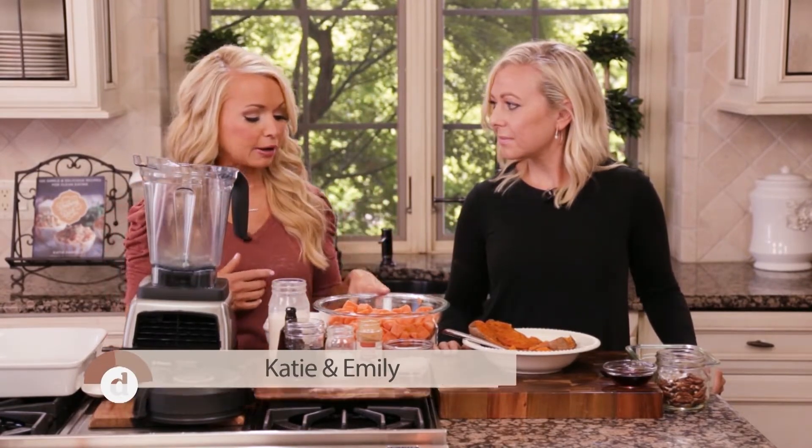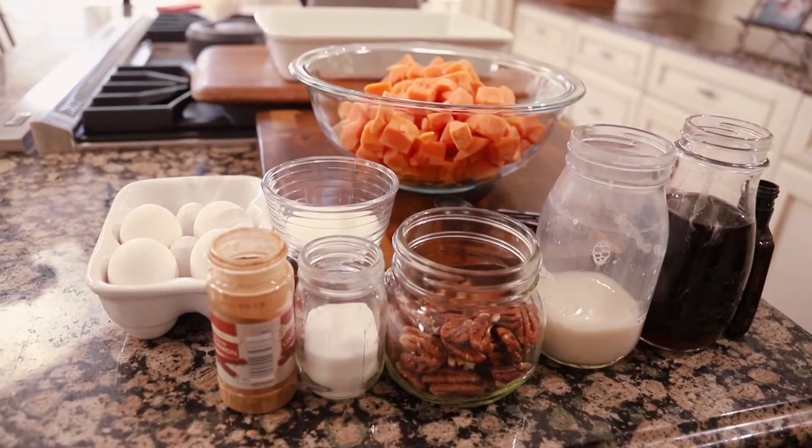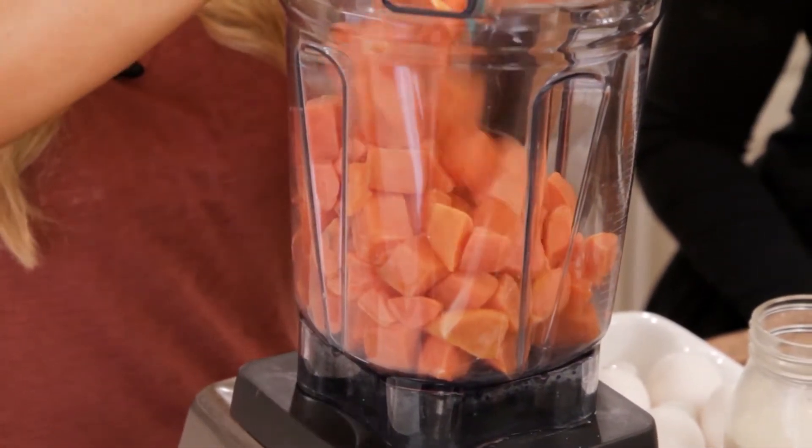I'm going to add a full butternut squash to the blender. You can buy the pre-diced, pre-cut kind because that's much easier than peeling and slicing and getting a whole butternut squash prepared.